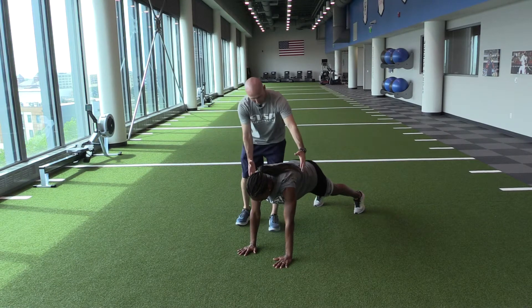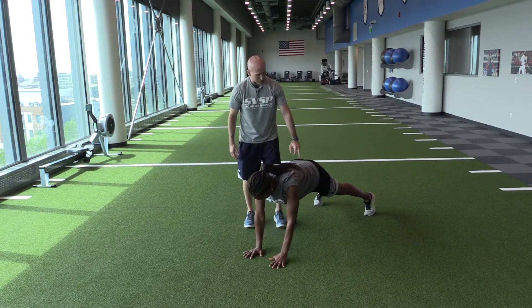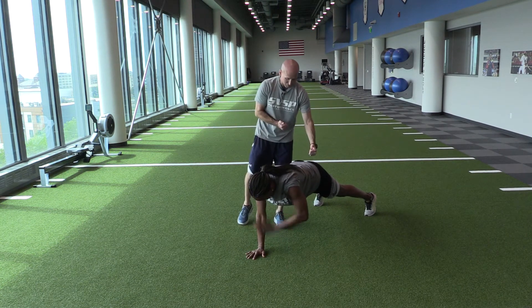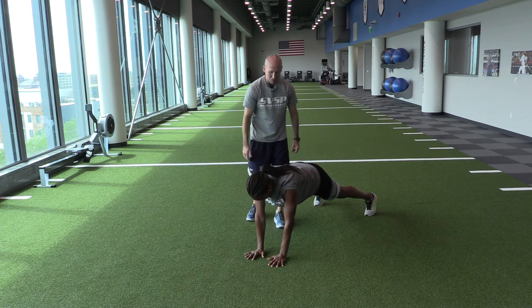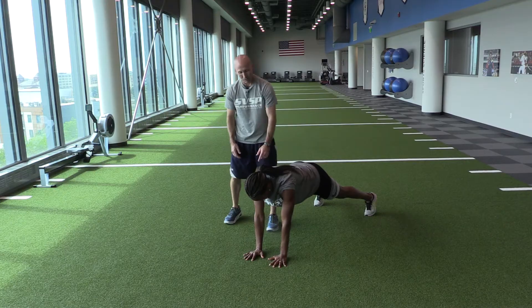Narrow grip push-up position, alternating shoulder taps. Notice how stable Tamika is in the core when she puts that hand up — you don't see rotation or dipping or dropping of those hips. Very strong, well-educated core. Alternating shoulder taps.